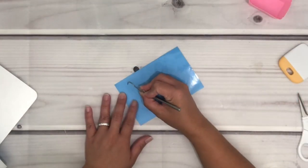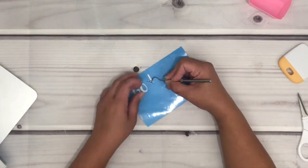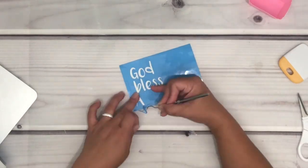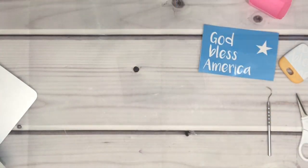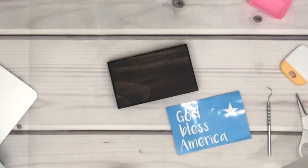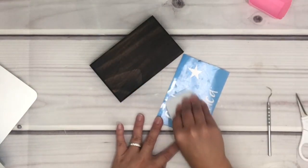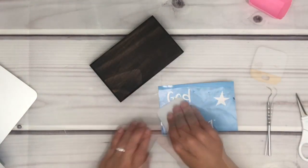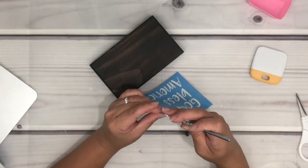I'm just going to take this outside so I can let it dry a bit. I've already cut my stencil — it's just a simple one — and I'm just going to weed what I don't need, then get my transfer tape, place it on top of the stencil, and then burnish. I have difficulty seeing the vinyl, so I prefer to just poke it in the corner with my weeder.